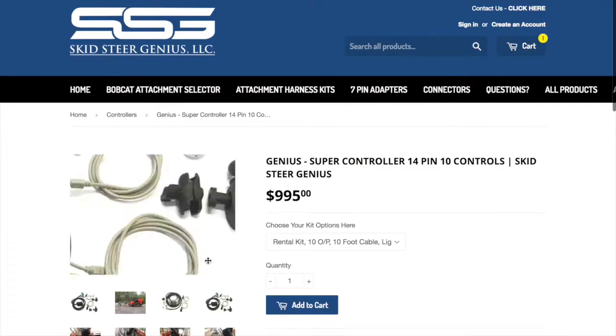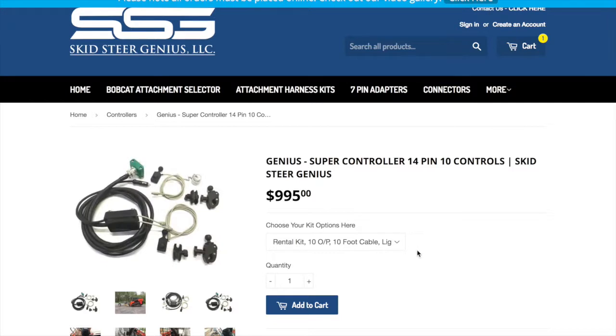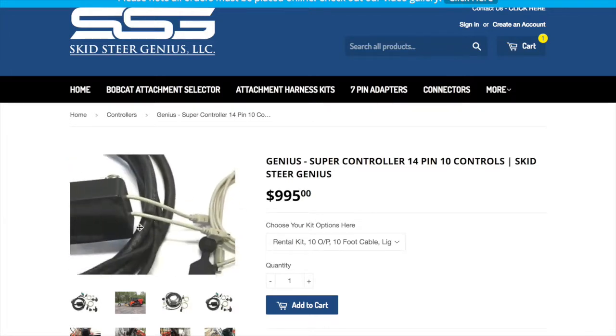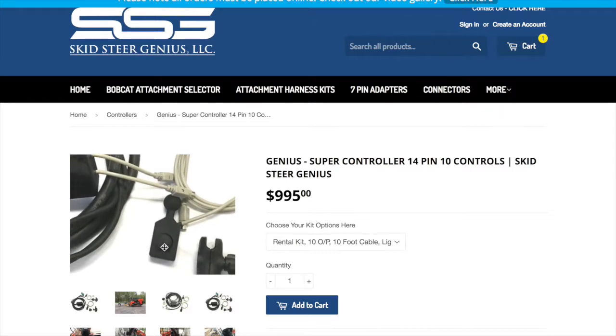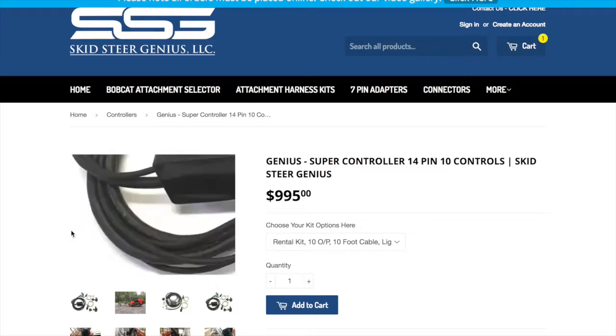We'll have a quick look at the supercontroller. The supercontroller is an aftermarket controller for if you don't have any type of control on your machine, or you need more controls. For instance, you may have a Bobcat grader and you want to run a laser with it. We developed this specifically so that you can run a grader on any machine — these joysticks each have five controls on them, giving you a total of ten controls, and you need a minimum of nine controls to run a grader.